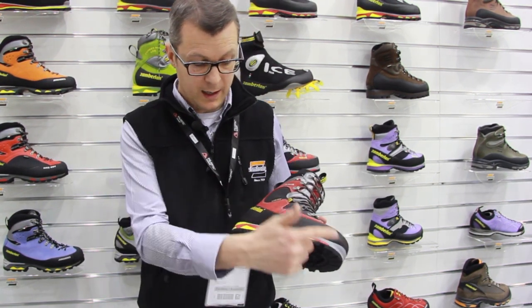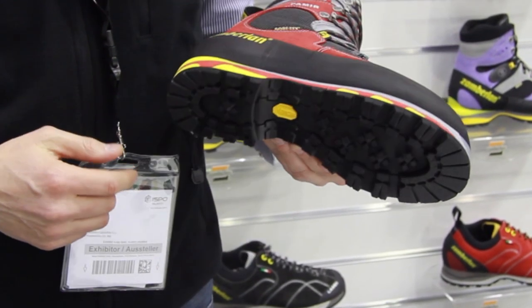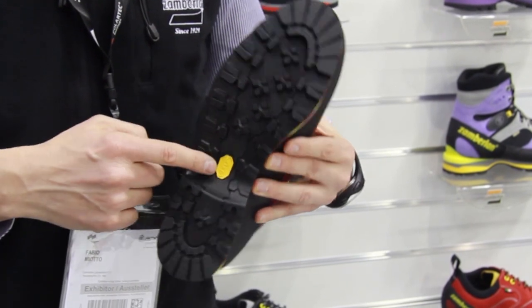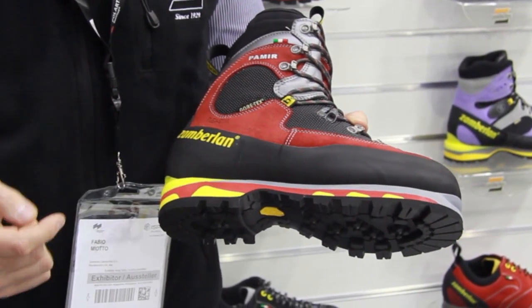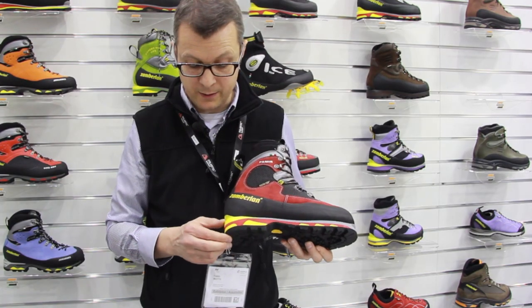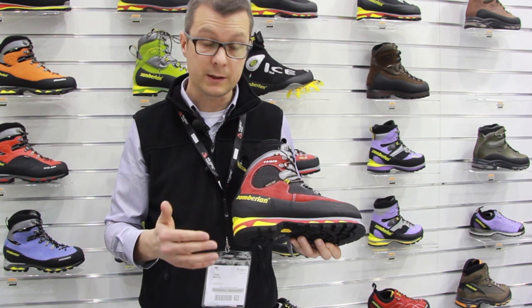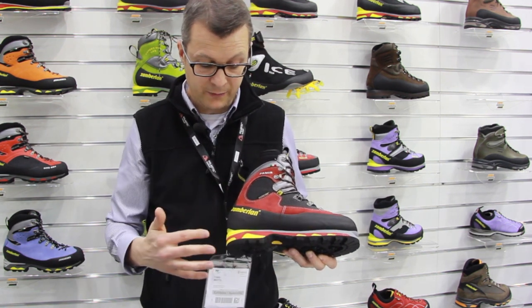An important element as well is the outsole, developed together with Vibram. We insert a polyurethane midsole with two different densities of polyurethane, which guarantees great comfort. It works as a shock absorber and this effect lasts really forever.